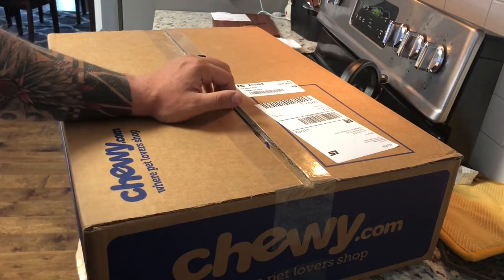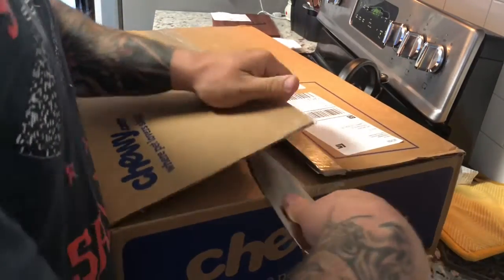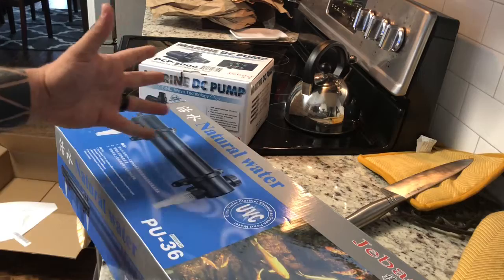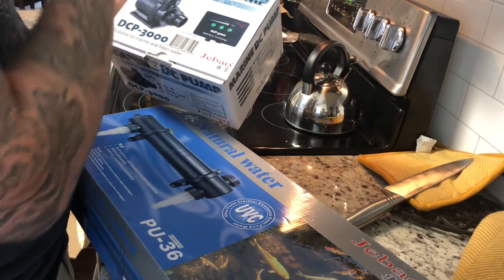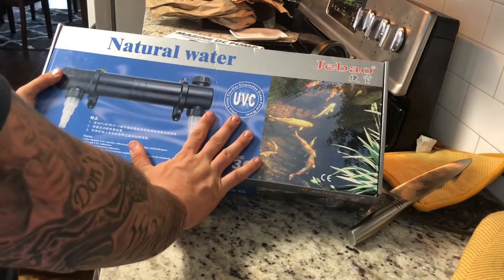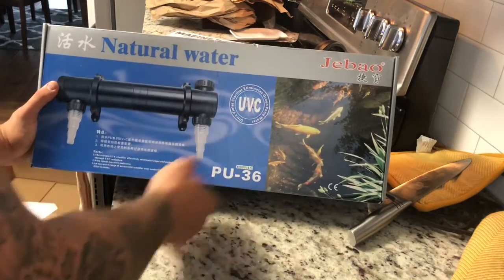We're going to go ahead and set that up and show you the unboxing and setup — this might be a longer video because I don't edit a super lot. Alright guys, unboxed — this is the J-Bo DCP 3000. It's for marine and fresh water, and this UV sterilizer says it's good for salt water and fresh water. A lot of people put these on ponds too.